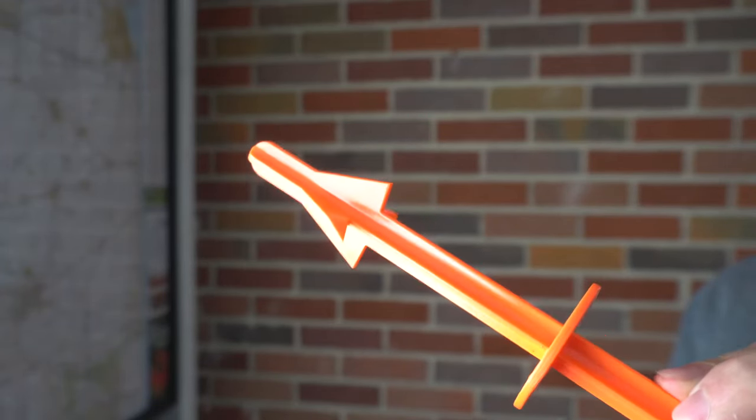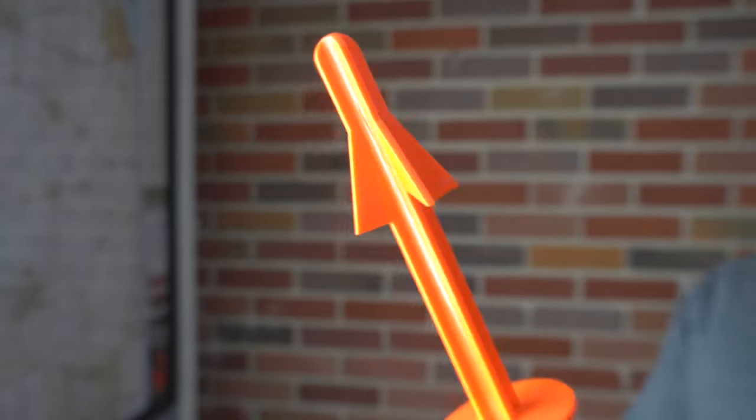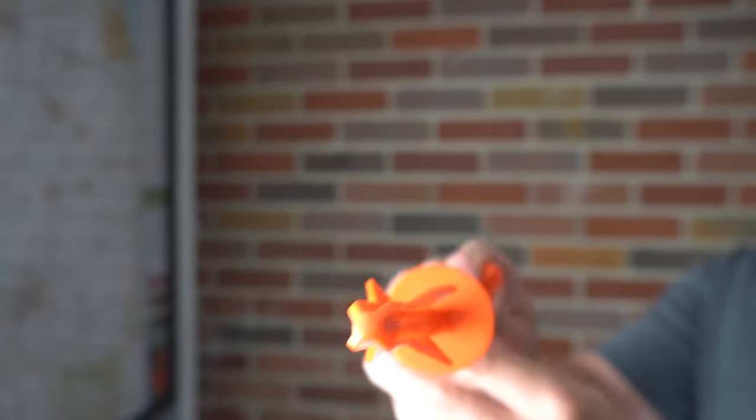I don't know if you guys have seen this or even know what this is, but I do not field dress a deer without one of these. It's made field dressing a deer super quick, super simple, and honestly this alleviates most of the work. I'm not getting paid to promote this product or anything else like that. Hopefully this helps you because this has saved me a ton of time.